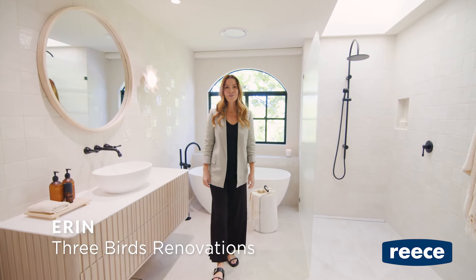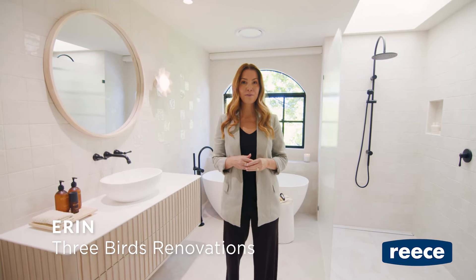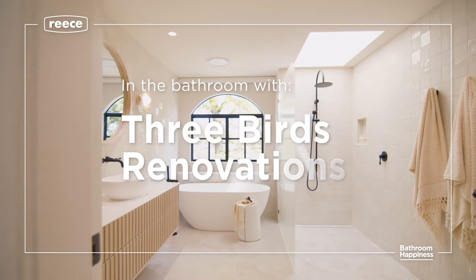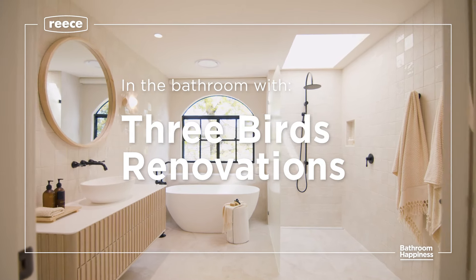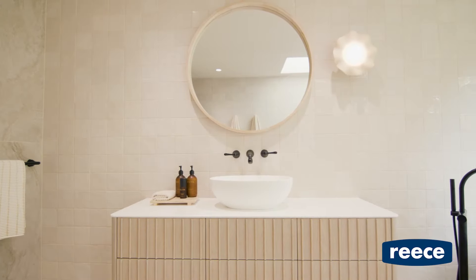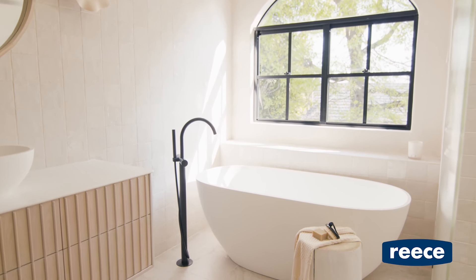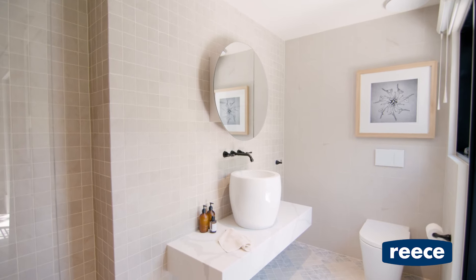Hi there, it's Erin here from 3Birds Renovations, and I'm in the main bathroom of my home that we've renovated. The vision for this renovation was to transform our tired home into an urban farmhouse with lots of classic character and charm, and all the practical features for our busy family.